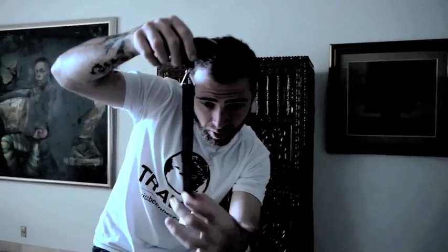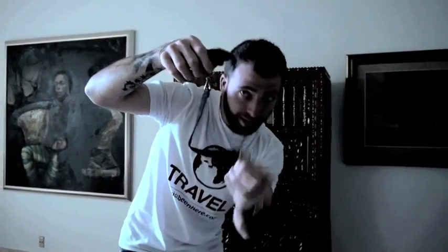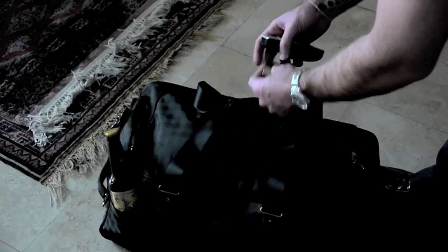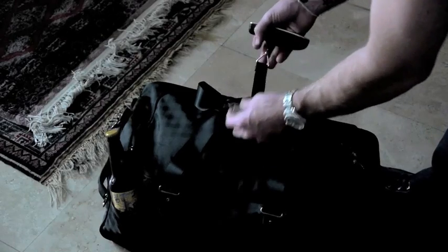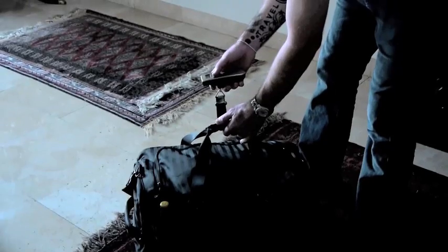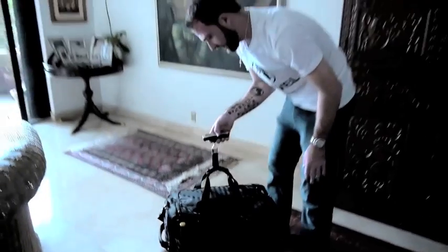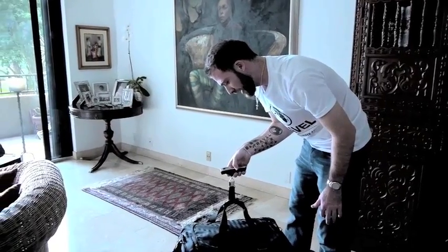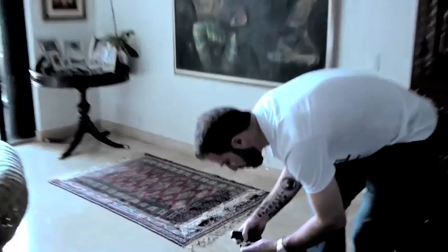It comes with this little cord with a hook at the end. You can put this through like that and hang your luggage. So let's do it. Now I set it, lift it, hold it for three seconds. So it weighs 47 pounds.